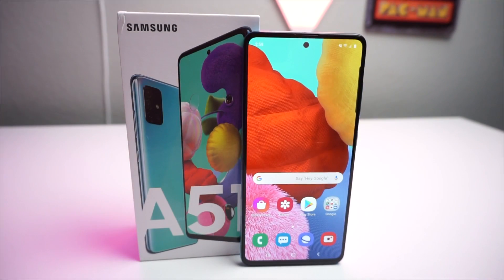What's up tech gang, it's Devon here from TechRite. Today we're going to be talking about the Galaxy A51 Dolby Atmos audio and how to use it.